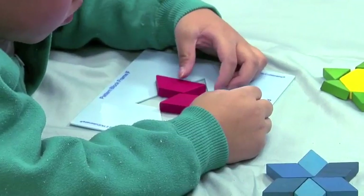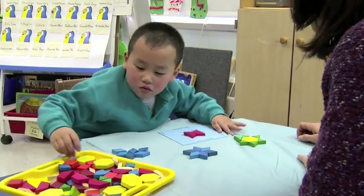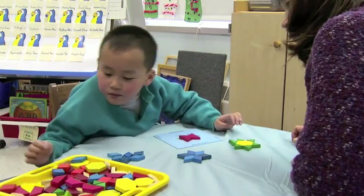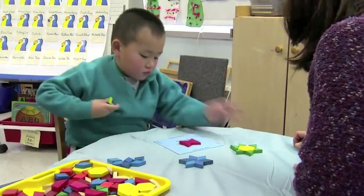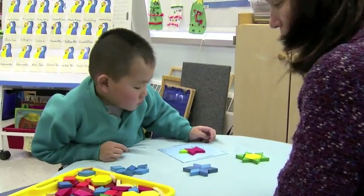Do you think you could make a star now? Okay, go ahead. What would you need to do to keep making the star? Making it in so many different ways. You're taking a rhombus? You're looking — probably found a triangle. Oh, go ahead!